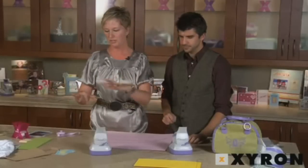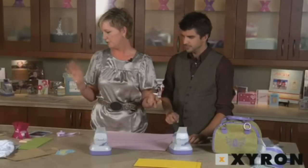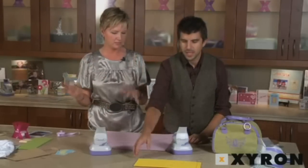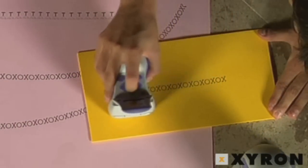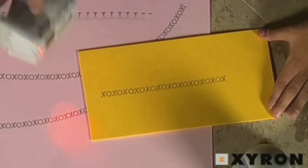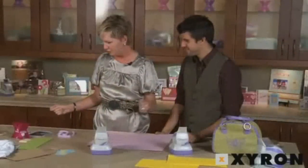Choose a flat item — any item. We're going to print on everything on this table: the photos, the tissue paper, the paper bags, the clothes. I'm going to choose foam. Nice. That's pretty cool.